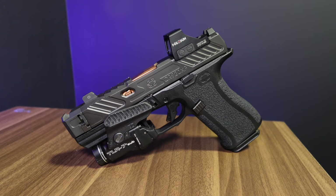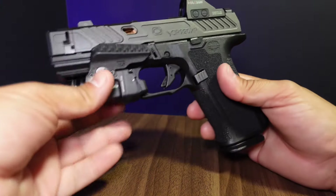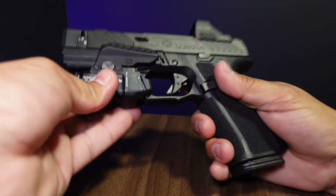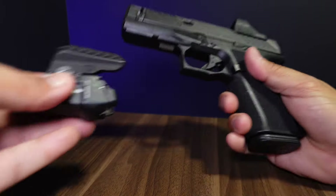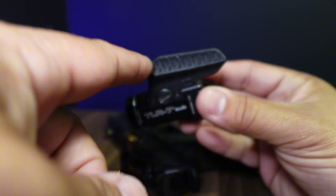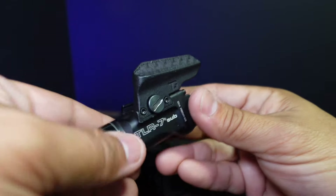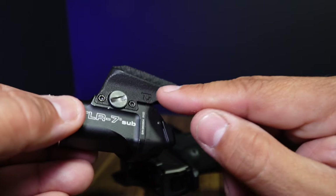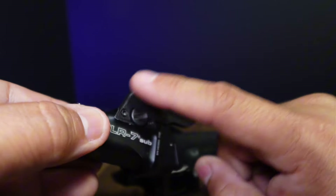Hey, what's going on guys? I wanted to do a quick product review on this Tactical Development Pro Ledge that I have here on my CR920XP. It's not tightened up right now so let me take this off and show you exactly what this is. I've been getting tons of comments on what this piece is and what it does.